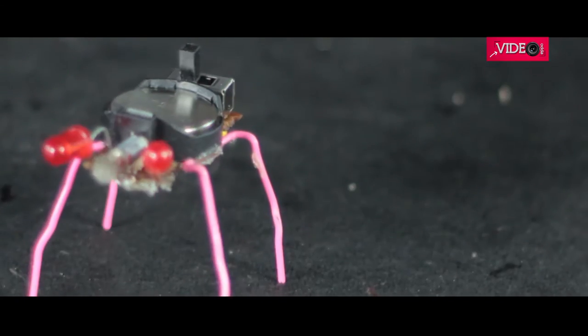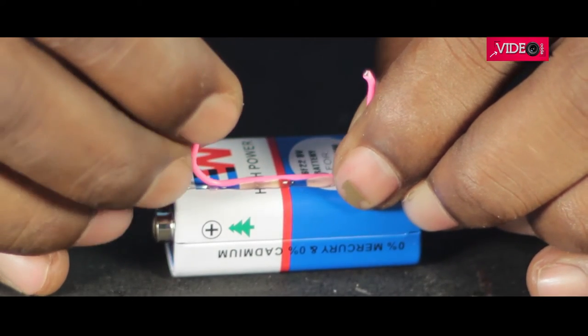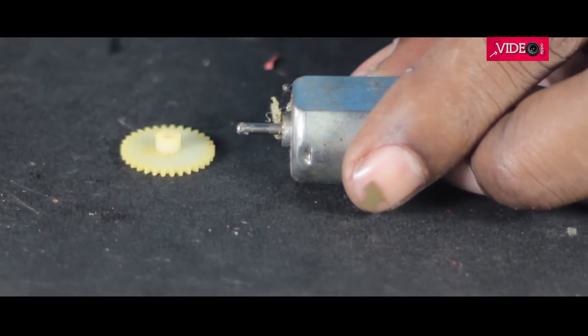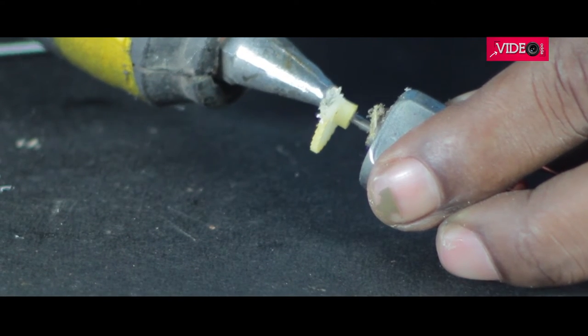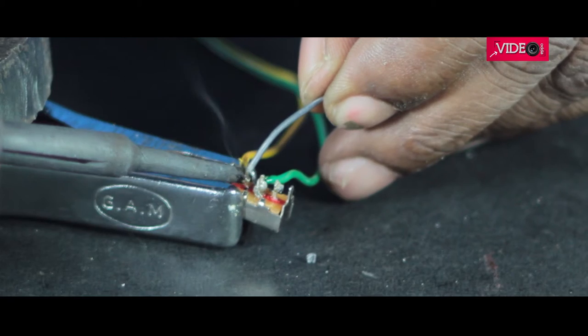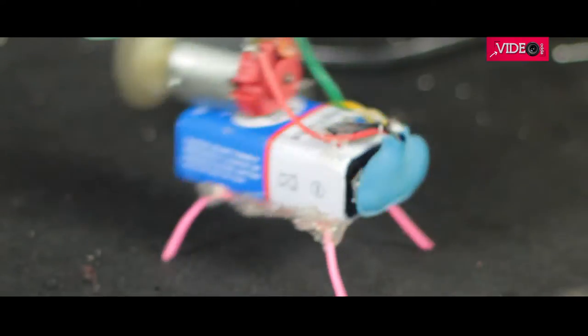You could use similar methods to make bigger vibro-bots. I used a 9-volt battery and attached the legs using hot glue. For the vibrator, I took a motor and a gear that fits. I cut the gear in half and secured it with hot glue, then added excess hot glue on one side to offset its weight. It was now time to solder the connections. Switch it on and enjoy the show. You could tweak the legs of the vibro-bots for various kinds of movements.